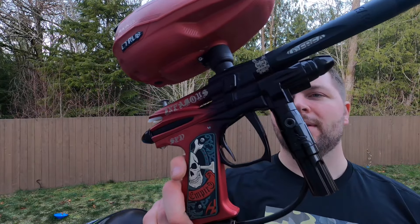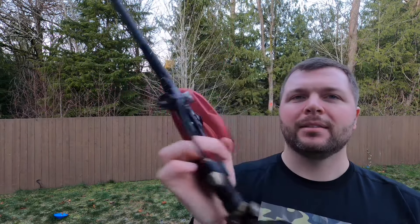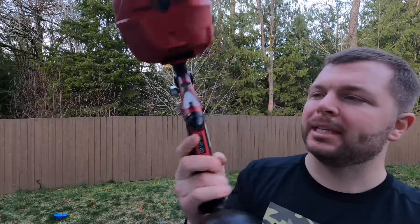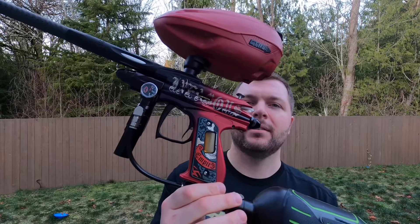There are a couple of wear points here and there — definitely looks like it's been played with in the past. It's also got 'SPD' right there, and 'Infamous' lasered on there as well.